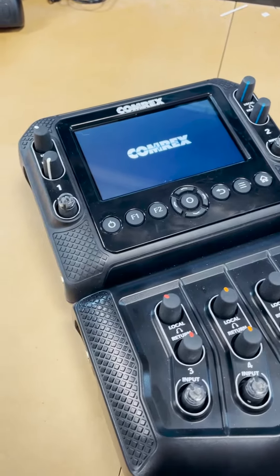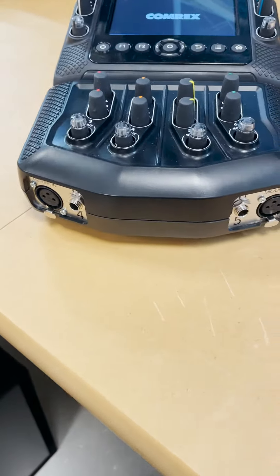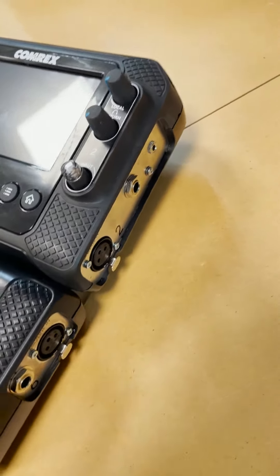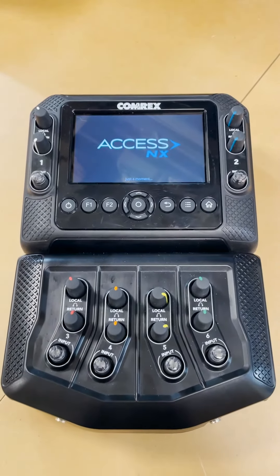The portable Comrex codec has six microphone inputs and preview headphone jacks for each microphone, as well as a line-out jack to drive a PA system at the remote broadcast site. It has an onboard network port and USB ports for Wi-Fi adapters or even 4G LTE hotspots.